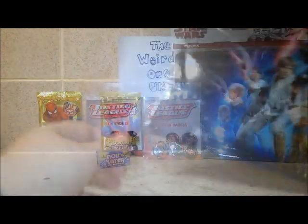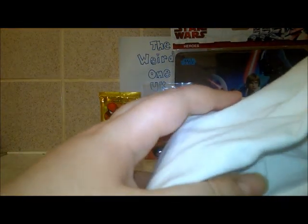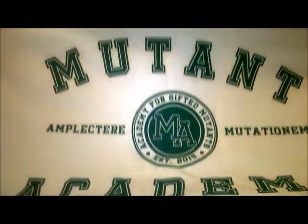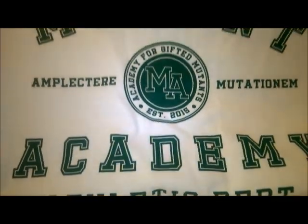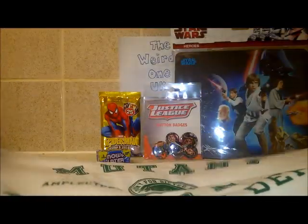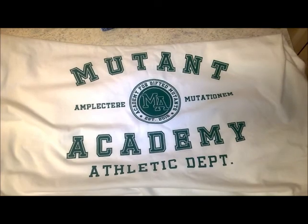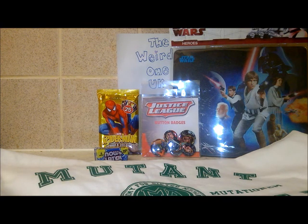The next item is a shirt — they seem to have wrapped up the pop figure in the shirt, which is a very good idea as it helps prevent it getting squashed. The t-shirt is Mutant Academy Athletic Department. Good size range as well — they did actually do my size, so that was a bonus!